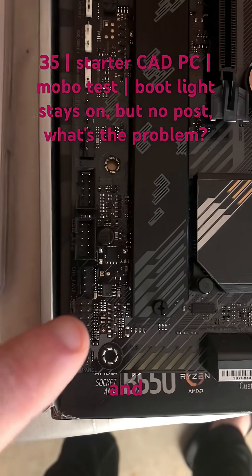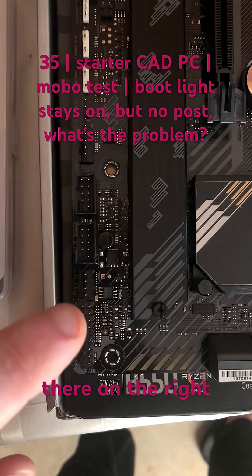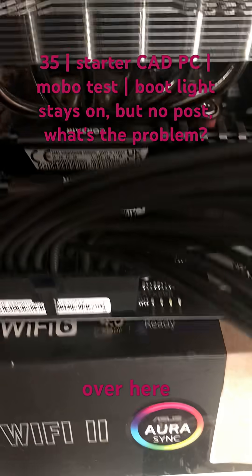When I click these pins together, right there on the right, the computer boots up — or the thing starts to boot — and all these lights over here start to turn on.